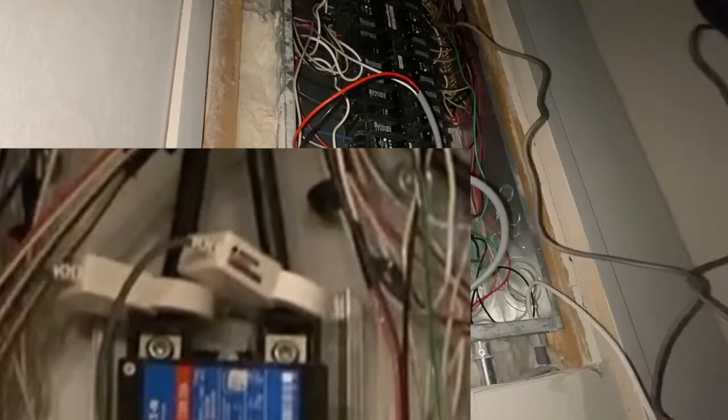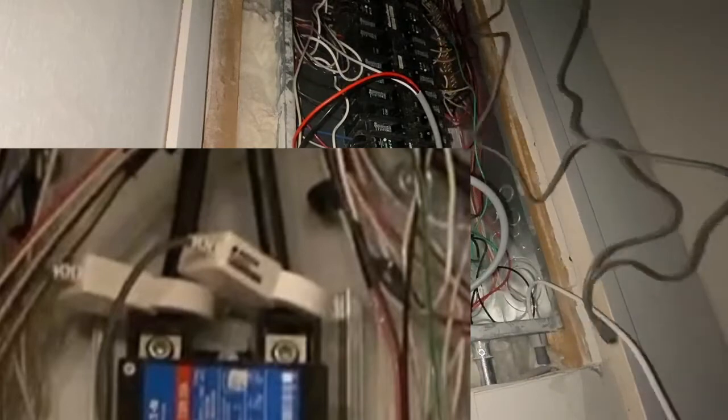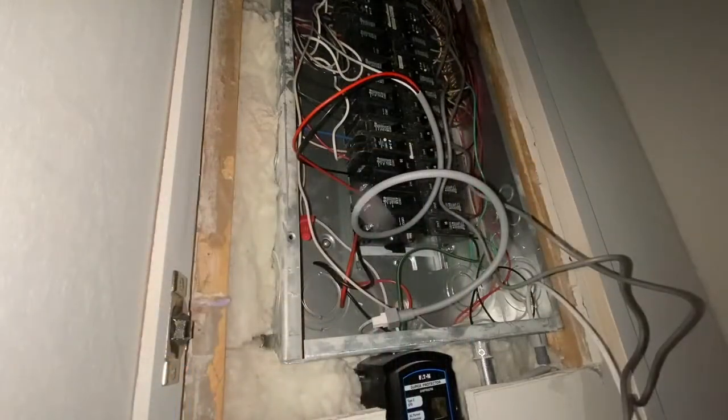Then — and I'm sorry you can't really see it here — I'm clipping on the two detectors that go around each of the two main power supply cables that come into the panel. These are the detectors that sense the power and power changes, which feed back into the main orange monitoring unit that I showed you at the beginning.